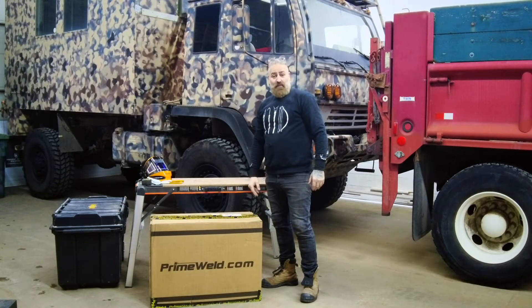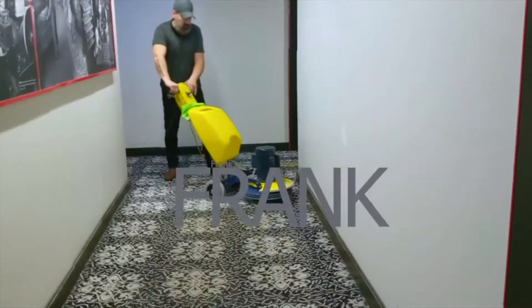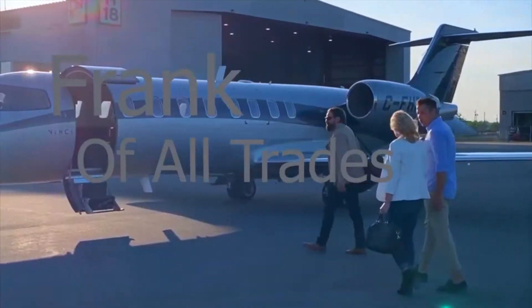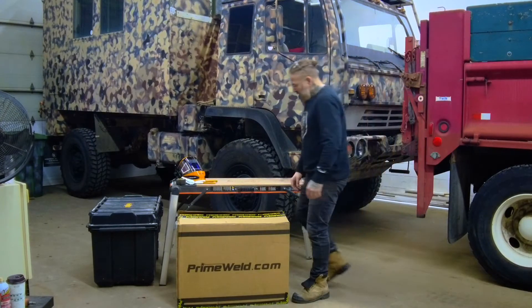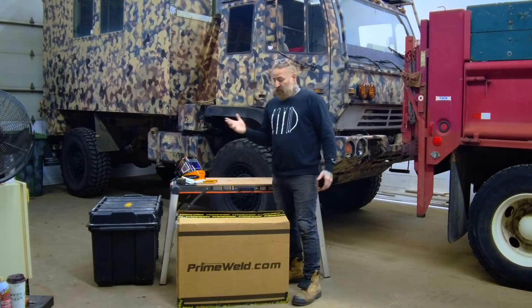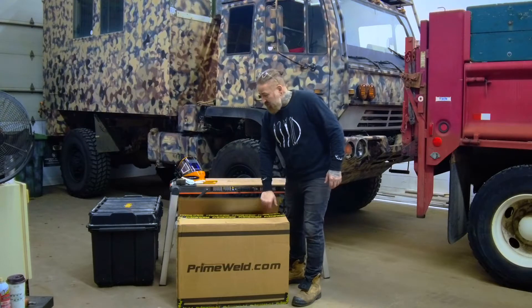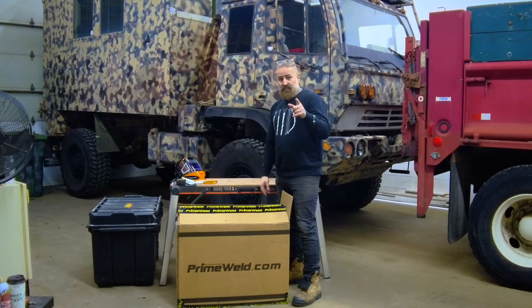I just got the TIG 225 from PrimeWeld — let's unbox it. I have some welding to do on Boris, so being a jack of all trades, I decided to learn how to TIG weld. I did some research and reached out to PrimeWeld, and they were kind enough to send me out this TIG 225 to help me get the job done. Thanks to Dustin from PrimeWeld for getting this out here so fast.